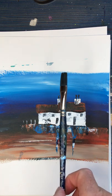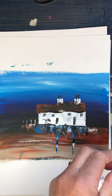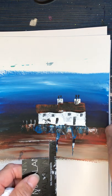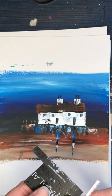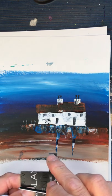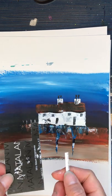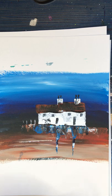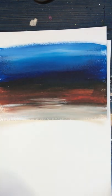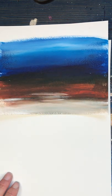I'm using an SAA flat number 8 brush and a credit card that's been cut up. You can see I've cut it into shapes — a smaller piece here, a larger piece here, different sizes, and a smaller one for the windows. I'll be showing you that technique in a bit, but to start with we just need to blend the colours to get this landscape.